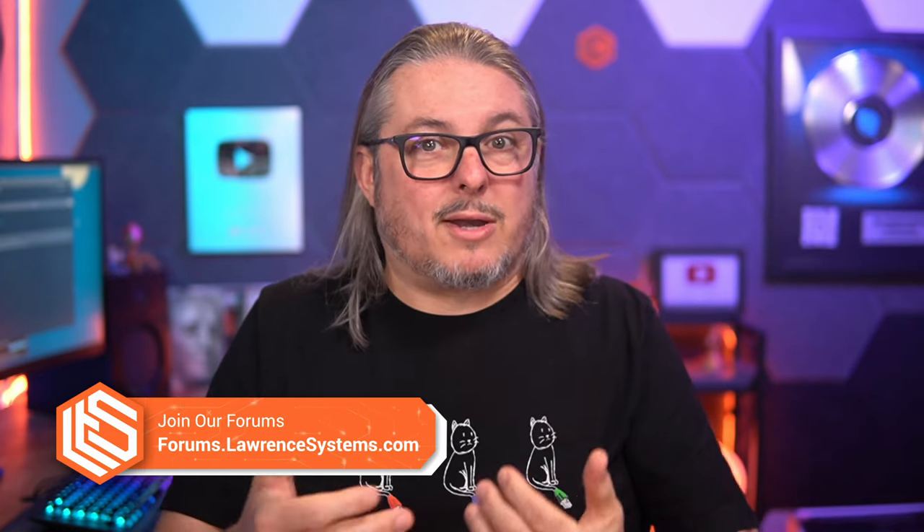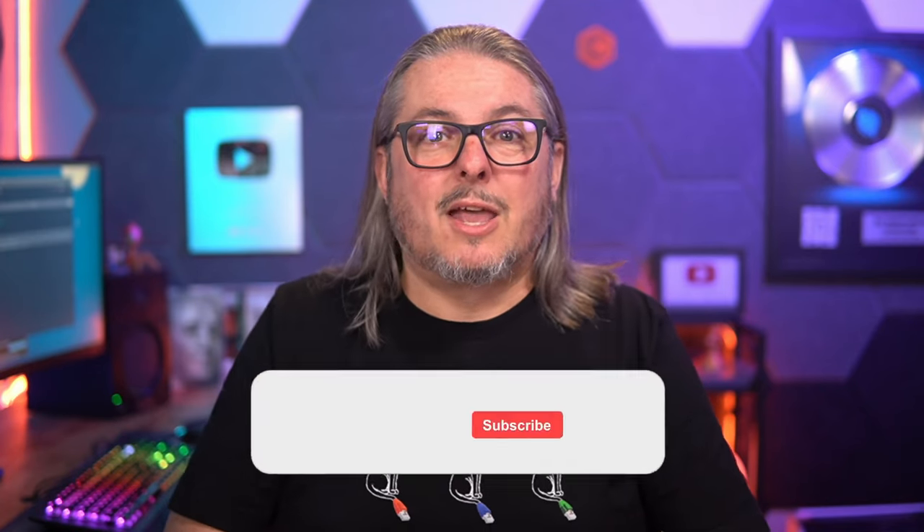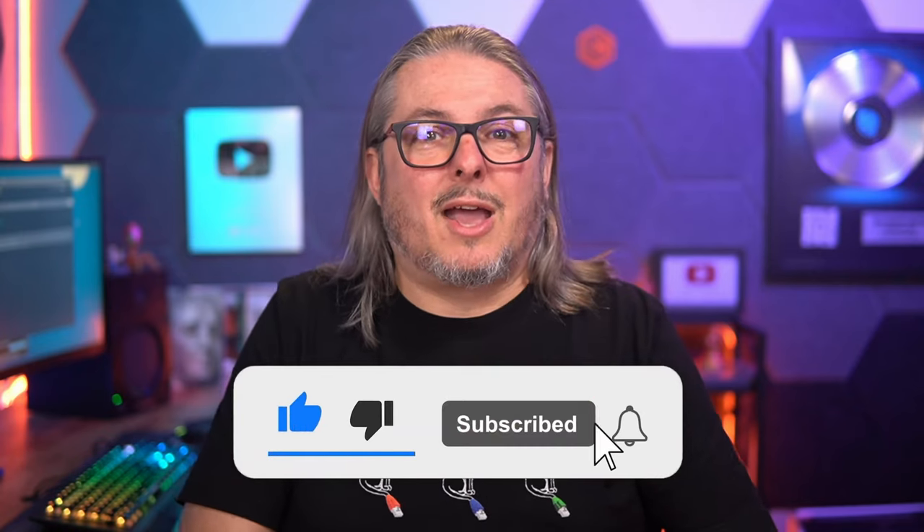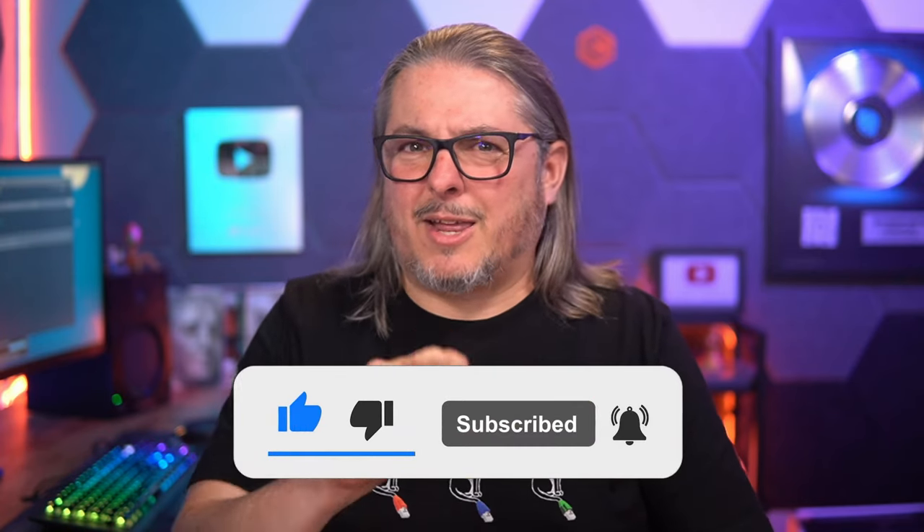Love to hear from you — leave your thoughts and comments below. If you want to engage more in depth, head over to forums.lawrencesystems.com — a great place for discussion on this and other topics. If you want to see more content from this channel, like and subscribe, it really does help. The like button does seem to help the YouTube algorithm suggest this video to others. If you want to connect on socials, you'll find all of those at lawrencesystems.com.